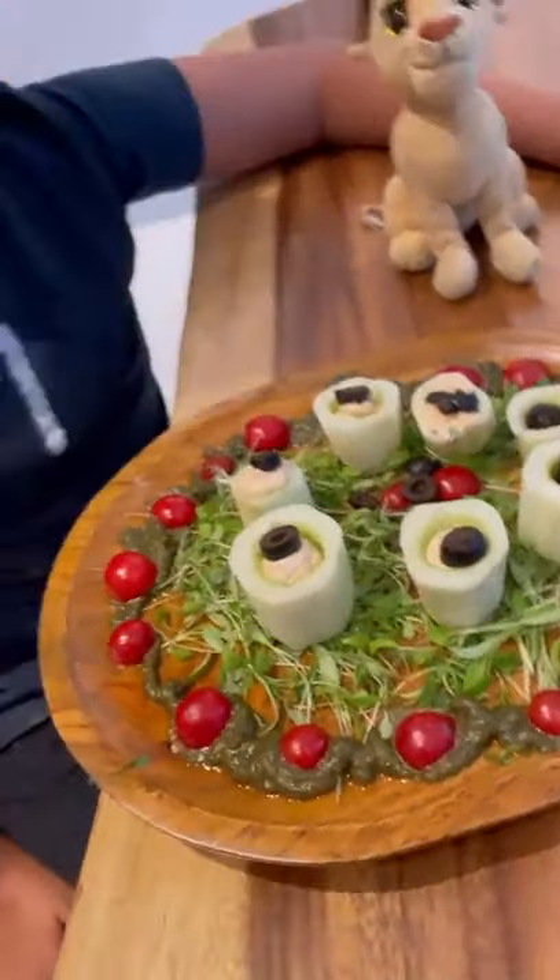In what? Micro veggies. Can you eat it and try it? No.